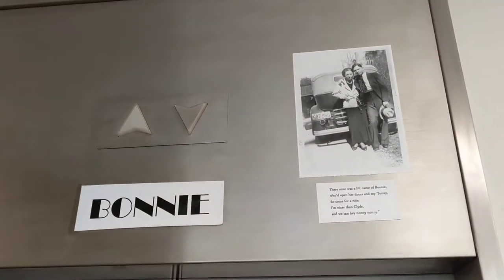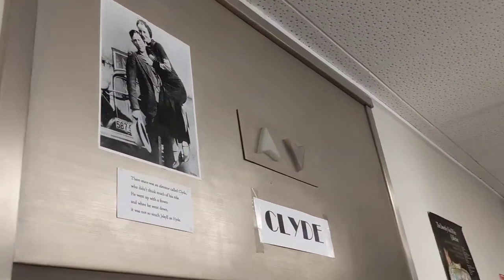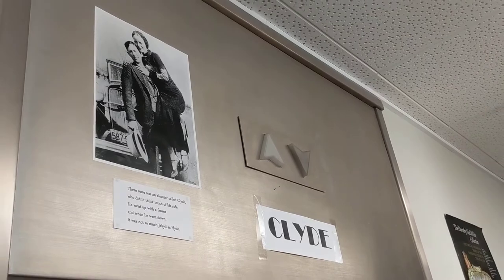Have a look at this. So these are the Bonnie and Clyde labels, and each one has got a limerick. Johnny put those up, but Johnny doesn't work here anymore. I have to come up here for my English tutorials.